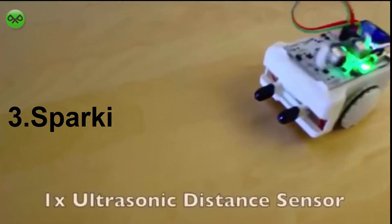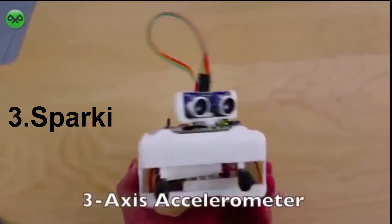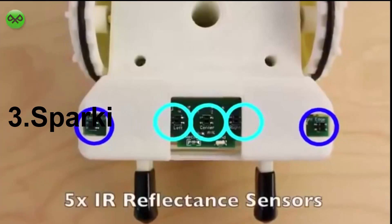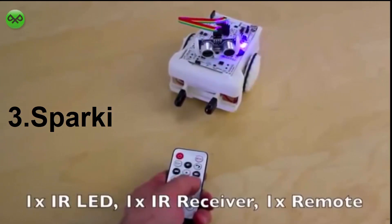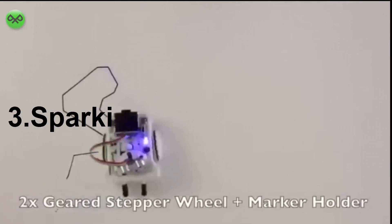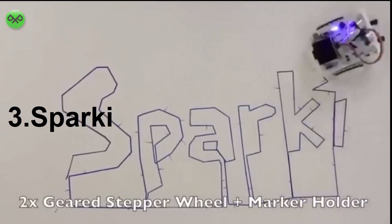Sparky includes a servo-mounted ultrasonic distance sensing head, three light-level sensors, a three-axis accelerometer to detect the current angle of the robot, five line-following and edge detection sensors, infrared send and receive modules for inter-Sparky communication and to use with the included remote control, a 128x64 pixel graphic LCD, and two geared stepper motor wheels for highly precise, measured movement, which, when combined with Sparky's center-mounted marker holder, allow you to do some amazing drawings.